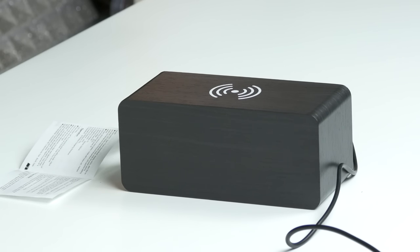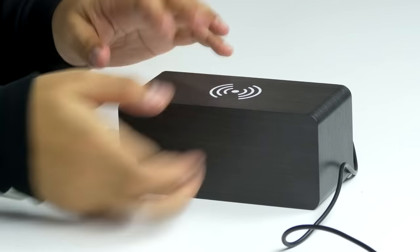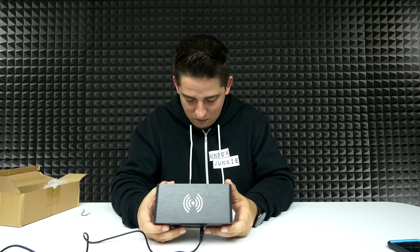Let's wait 30 seconds. Alright, it is no longer displaying — I think it's on voice control mode. I'm gonna make a clap test... Nothing. I don't know if the microphone is really weak or if I even have it on the right mode. The instructions are very difficult to understand.